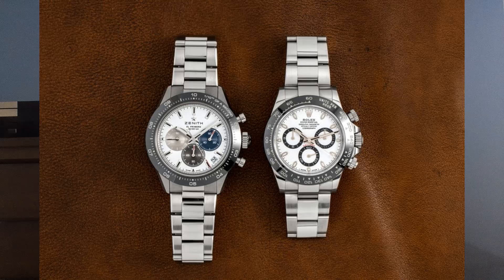You see different style lugs on the Zenith as opposed to a different style on the Daytona. There's a sapphire caseback on the Zenith versus none on the Rolex. We're talking about a ceramic bezel that has a different graduation — the Zenith Chrono Master Sport being a tenth-of-a-second graduation, versus the Rolex Daytona, which has a tachymeter scale.